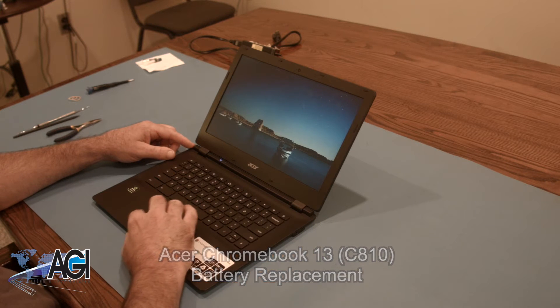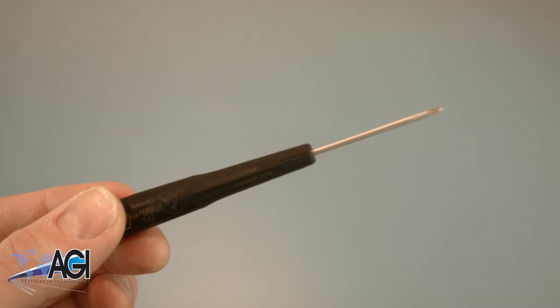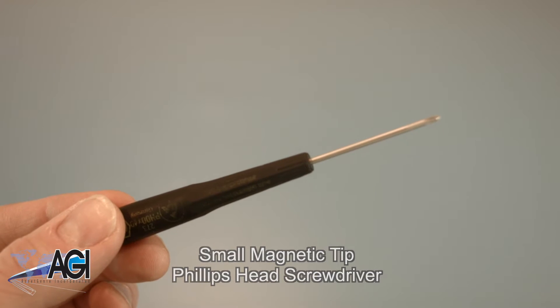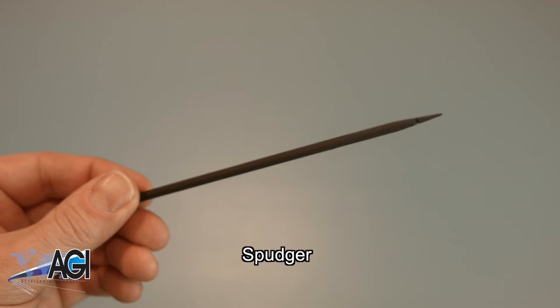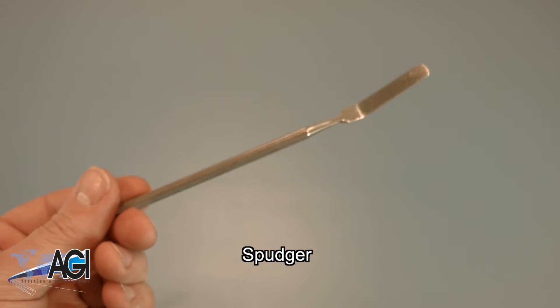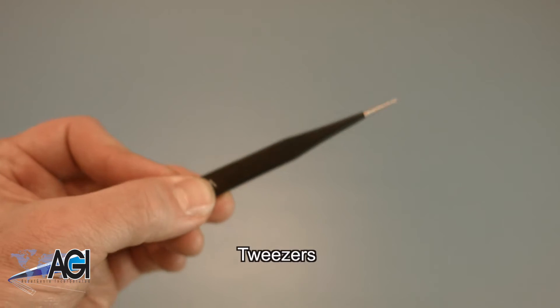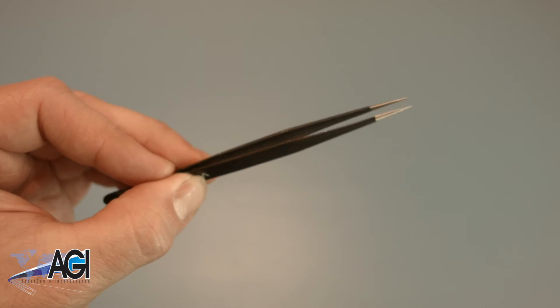First, you will need a few tools. An anti-static mat is recommended to prevent electrostatic discharge which can damage electronic parts. A small, magnetic tip Phillips head screwdriver will be necessary for this replacement. A spudger will also come in handy during this replacement. You can use either plastic or metal, whichever you prefer. If you have tweezers, you might also want to have them handy as they may be useful when dealing with small parts.